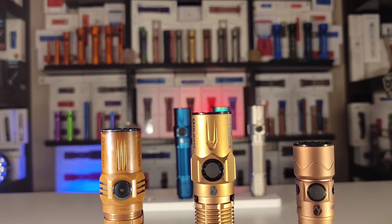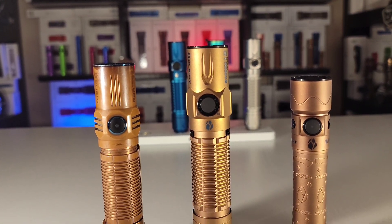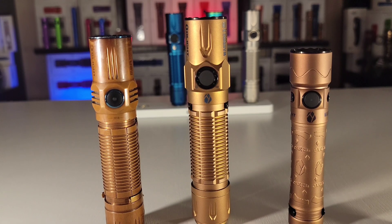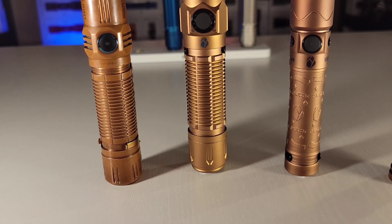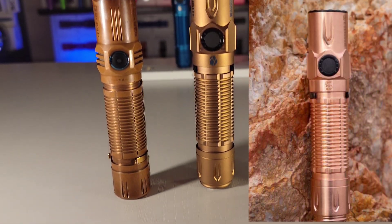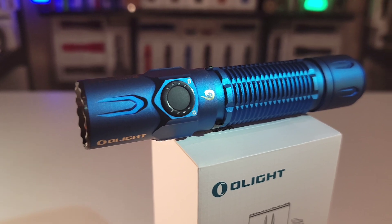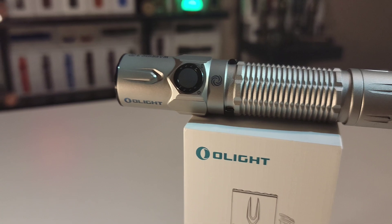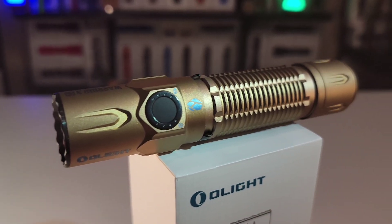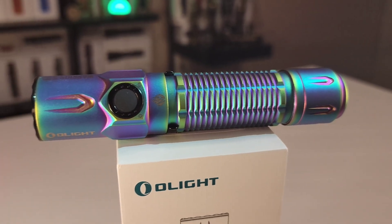I also want to give an honorable mention to the copper version of this light that will also be available. On the left here you see my classic copper M2R — I think this edition is going to be very similar. Keep in mind that copper is a lot heavier than titanium but it's also available at a cheaper price. Titanium is heavier than its aluminum counterpart but not by much. Some might even appreciate the extra heft — it really lets you know that you're carrying something special, and the way titanium feels in the hand, there's really nothing like it.